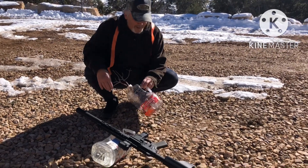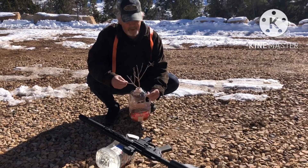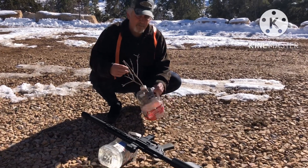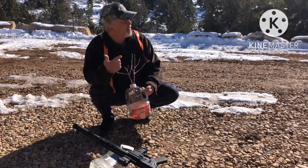There he is — looks like about a 16 to 17 inch eight point. Got a big old drop tine on that G3. Not a giant buck, but in my neck of the woods a good buck. I would shoot one of these every year if I could.